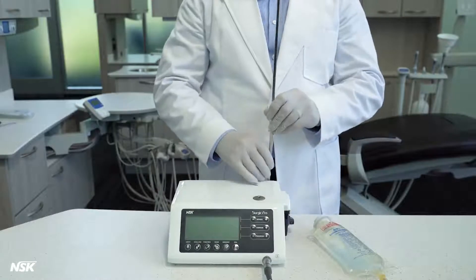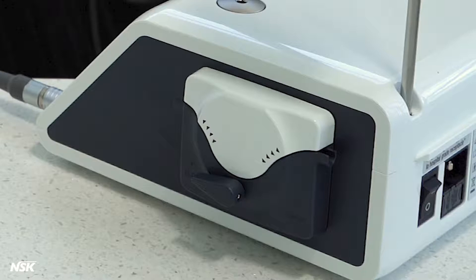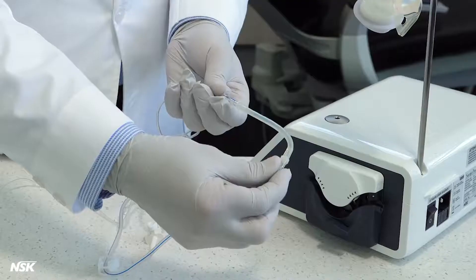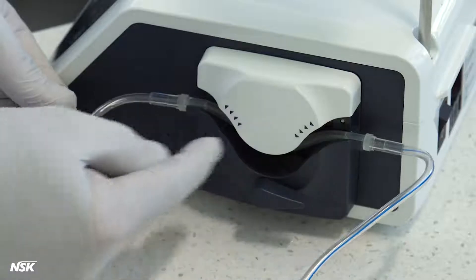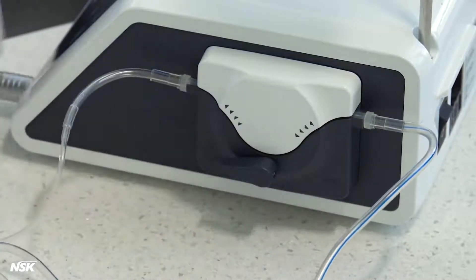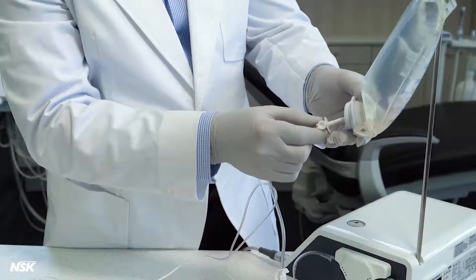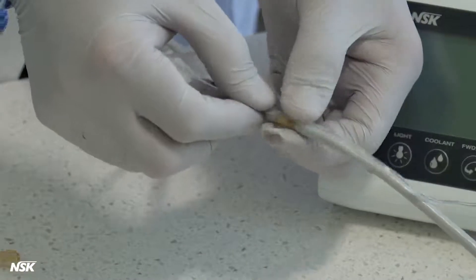Next, mount the coolant solution hanger post and hang the saline bag. To install the irrigation tube, be sure the lever of the pump is turned to open and the needle end of the tubing is facing toward the back of the unit. Then bend the tubing and insert inside the spindle. Make sure the two stoppers on the tubing stay outside the pump, then turn the lever back to close. Clamp the irrigation tube to stop the flow of fluid and insert the needle at the end of it into the saline bag. Attach the irrigation tube to the cord using seven holders, which are autoclavable.